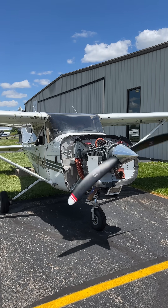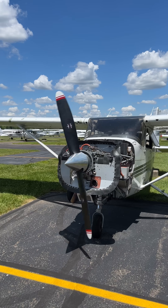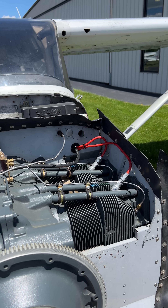This type of problem could be caused by not properly leaning the mixture. An overly rich mixture will burn incompletely, leaving a coating of deposits on the spark plugs.